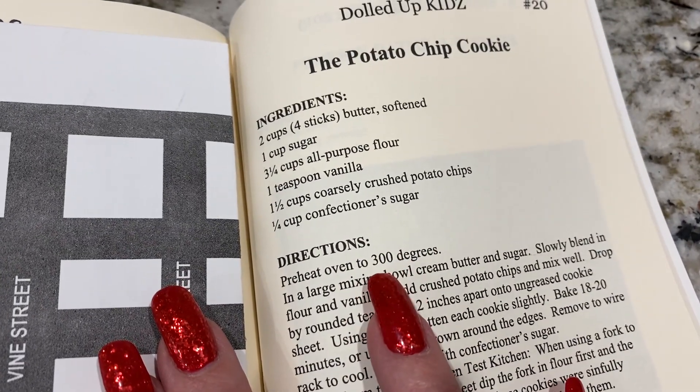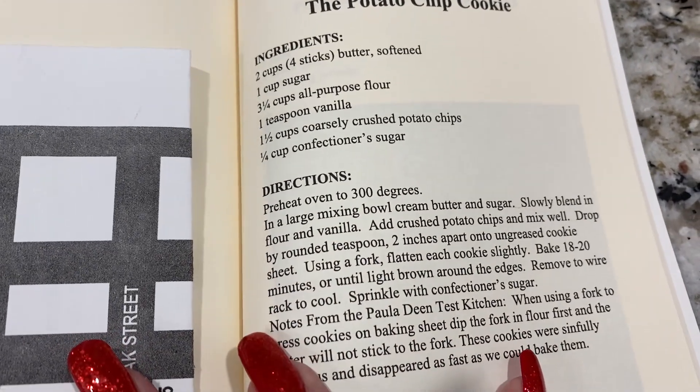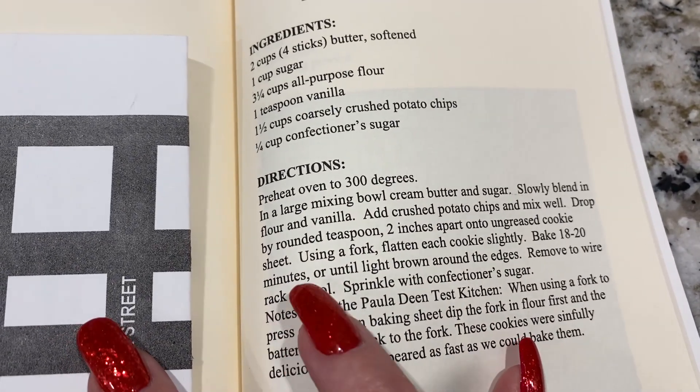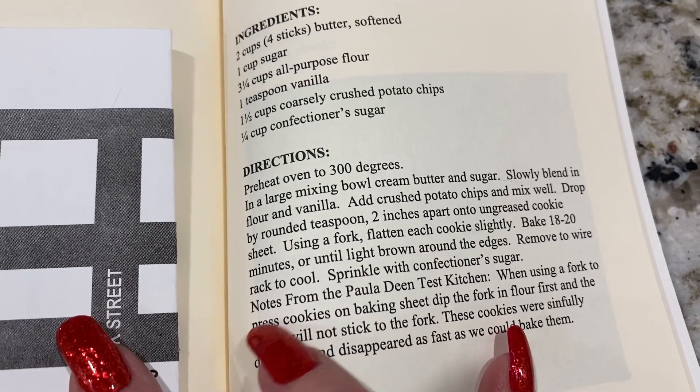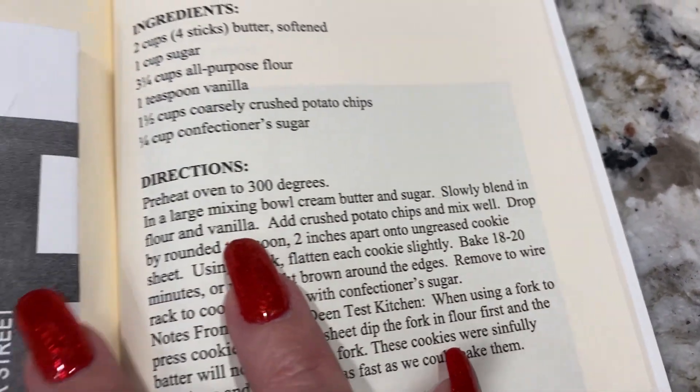Preheat the oven to 300 degrees — that is a very low temperature. Usually cookies are cooked at like 375, but it's probably so they don't burn. Baking time is 18 to 20 minutes, which sounds reasonable.